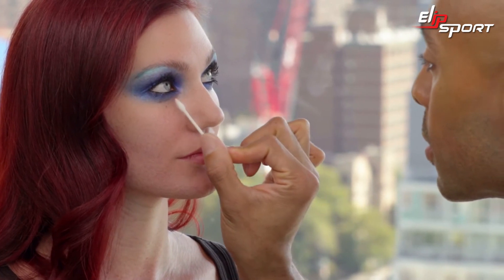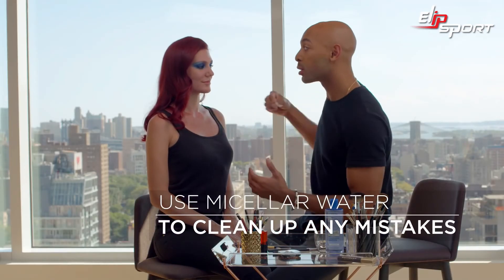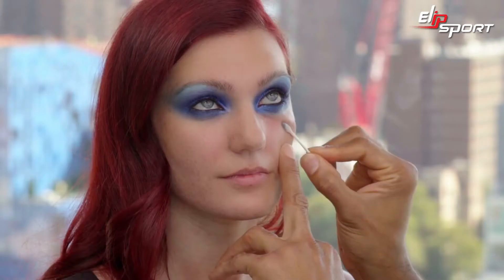So I'm using a cotton bud, and we're going to use this with a micellar water that happens to be coming out from L'Oreal Paris in 2017. So you don't need to rub the skin. You don't need to pull or tug. It's going to leave the skin hydrated and purified.